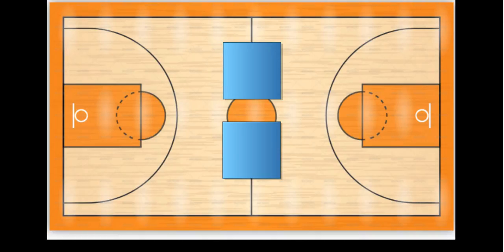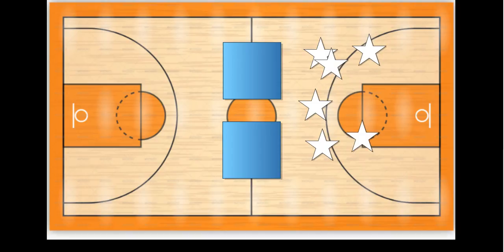This is one half of the gym where students will be, and this is another side where the students will be. I play this game with kindergarten, first, and second graders. Each one of these stars represents a student — the white stars are one team and the gray stars are another team.